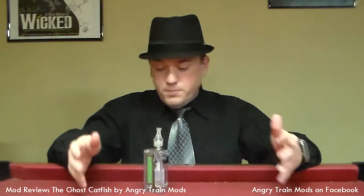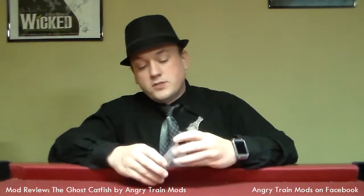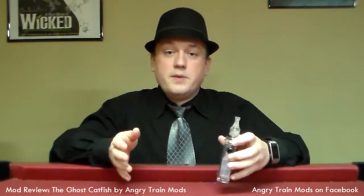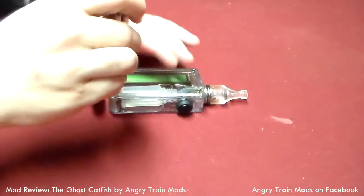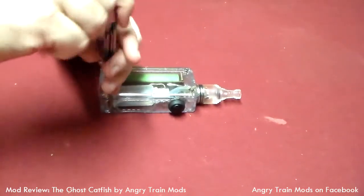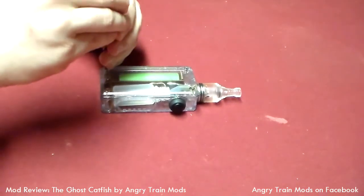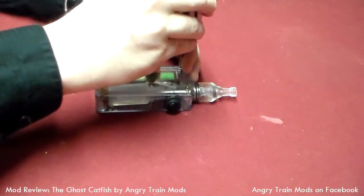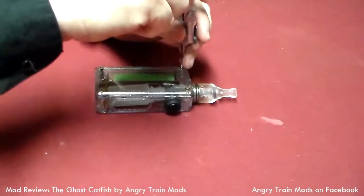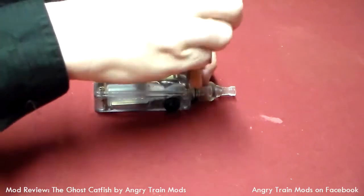Let's talk about fit and finish, build quality. This is what I would consider a hybrid semi-mechanical mod. I know that Bobby is kind of adamant that he wants to call all of his devices a pure mechanical. But we do have some circuitry in here, and I'll break this down in a moment. So here we go breaking down the Ghost Catfish. I asked Bobby why he wanted to name it the Ghost Catfish, and he said it's a clear, ghost-like, bottom-feeding device. In retrospect, it makes total sense. What we've got here is four flat-topped Phillips screws that hold the whole thing together.